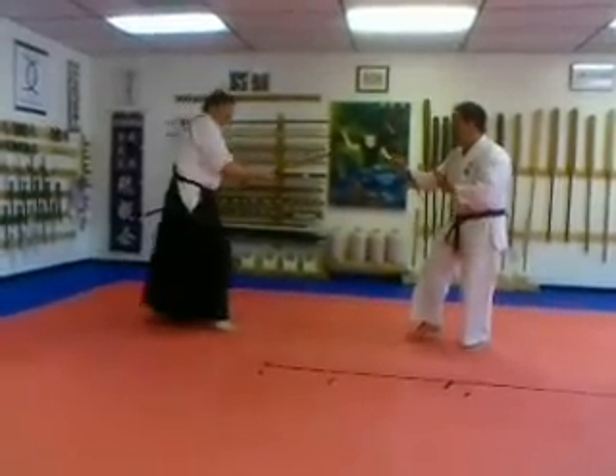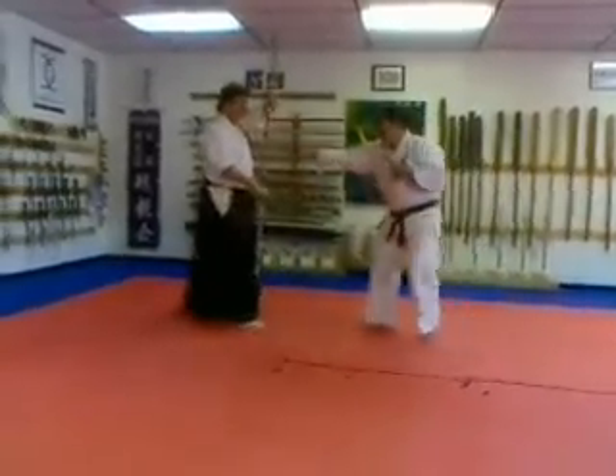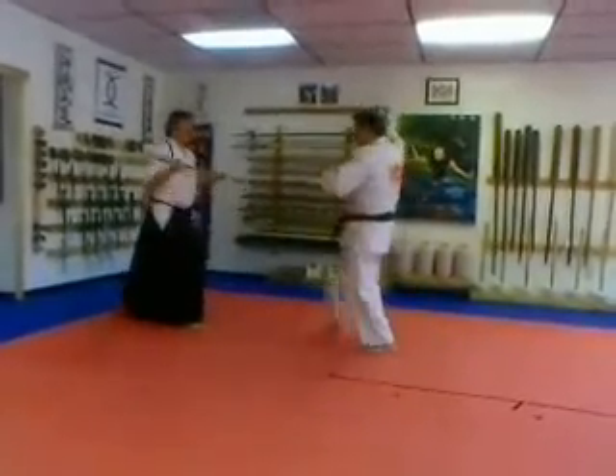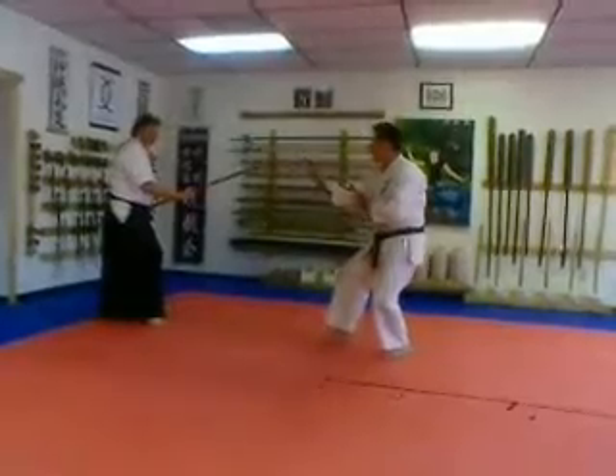Ichiban, he steps in, block low, block neck, middle, head, middle, he goes down, jump back, head strike, bring it back, middle, block, back to Kamai.